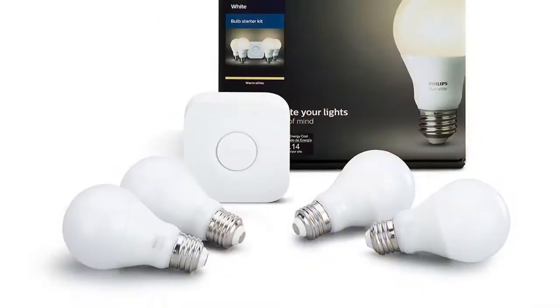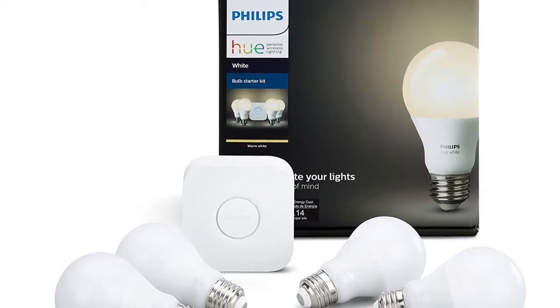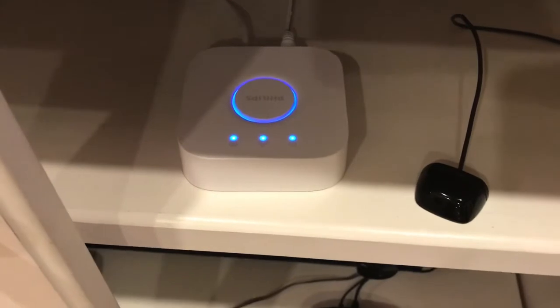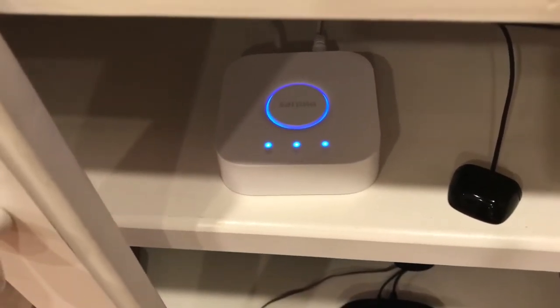There is an automatic timer function on the app, which works extremely well. I purchased a used starter kit with four standard-sized A19 bulbs and a bridge. The bridge — this is the Hue bridge — is needed to allow the system to work away from home.